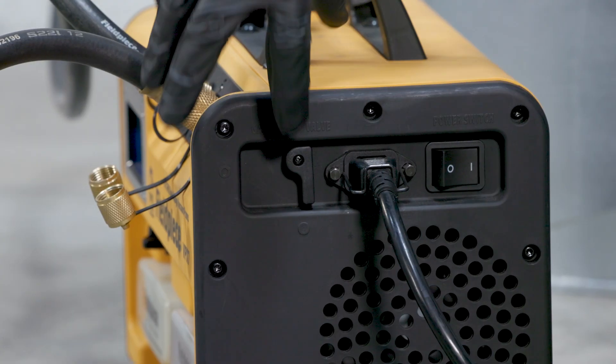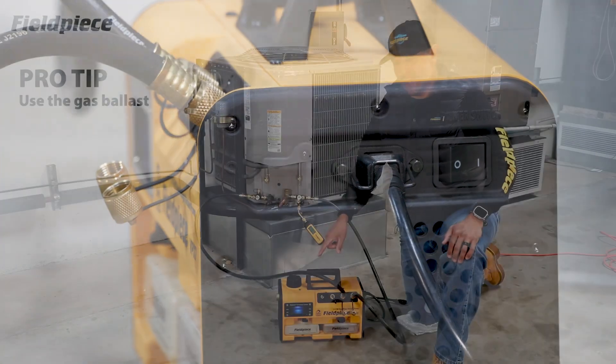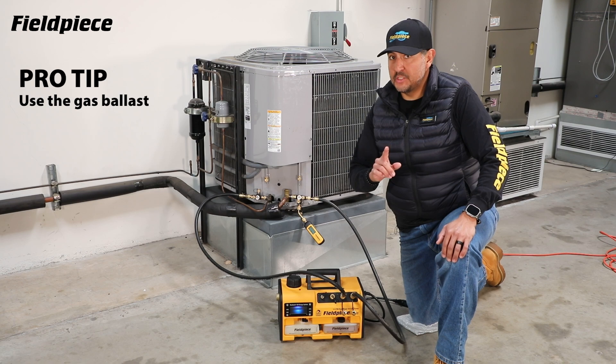Tony here with a pro tip. Use the gas ballast to extend the life of your vacuum pump oil. Let me show you how.